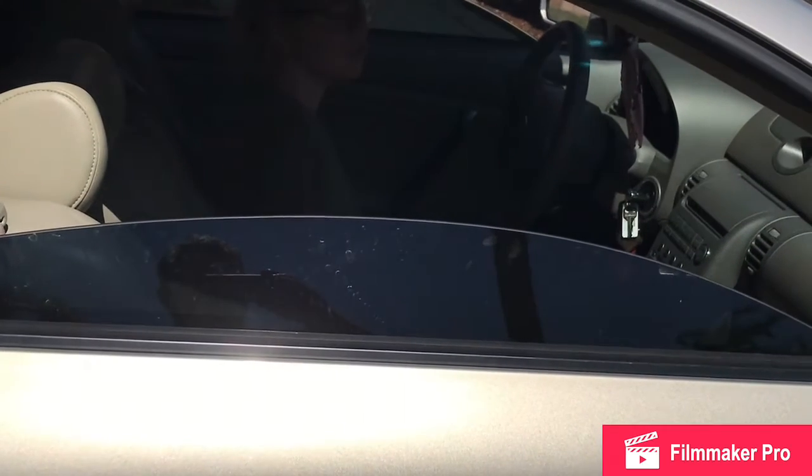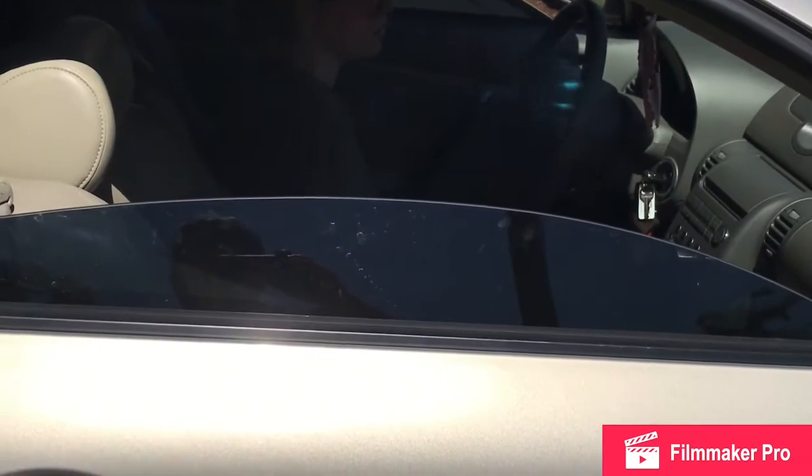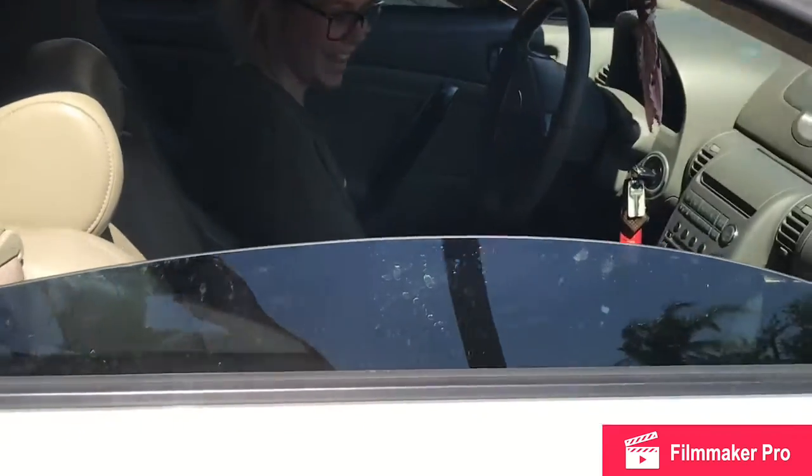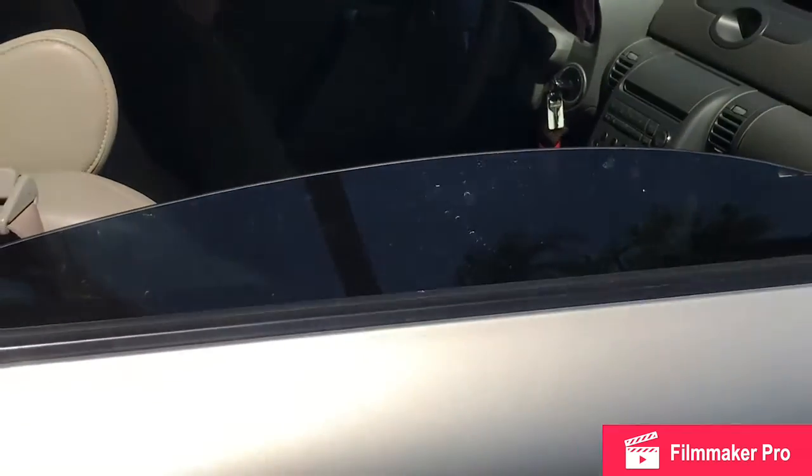That sounds funny. Car sounds good. Go ahead and back up a little bit so I can get that brick out.